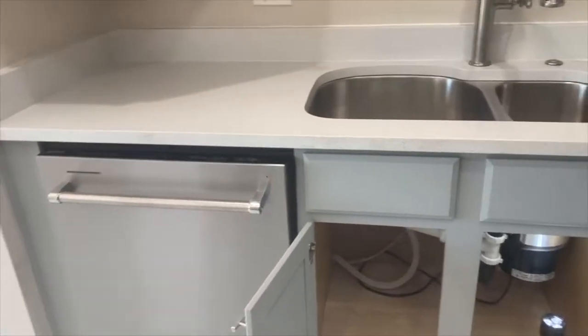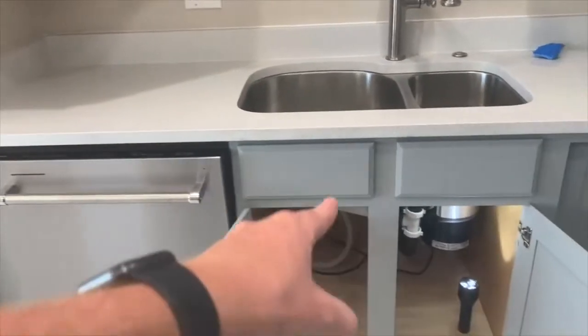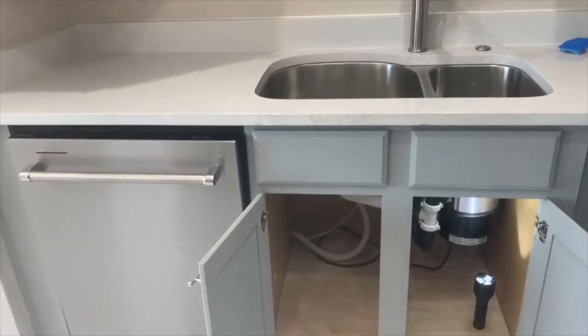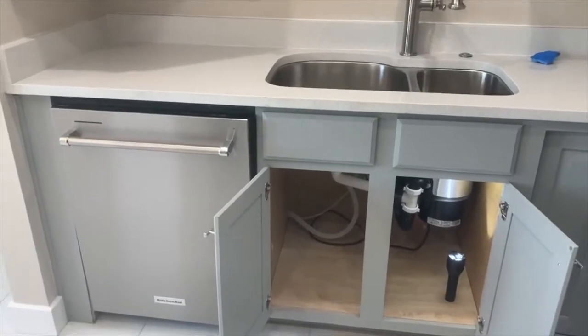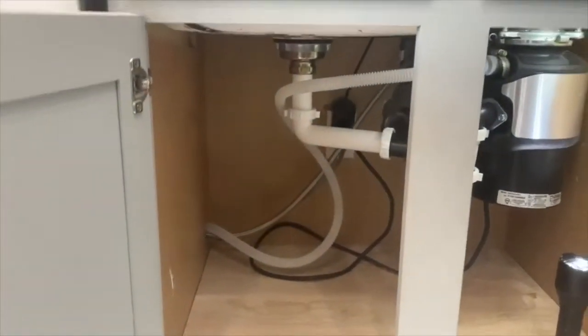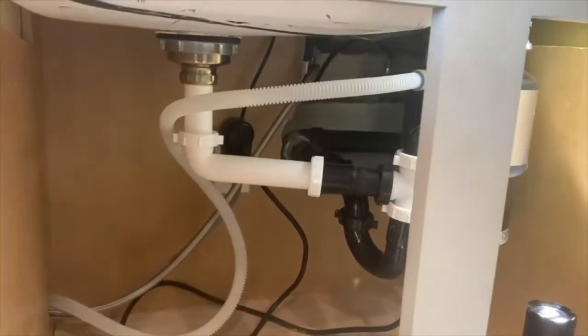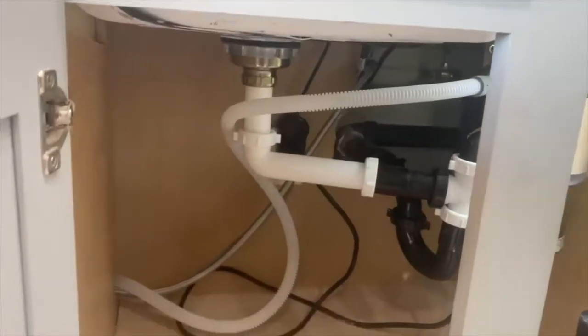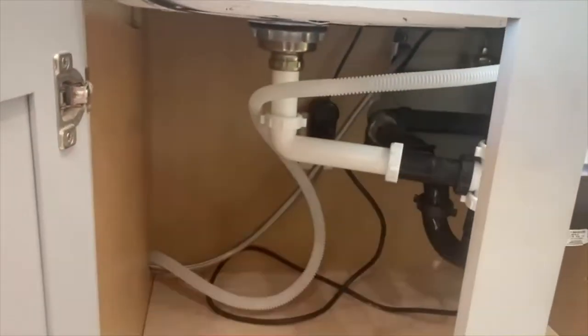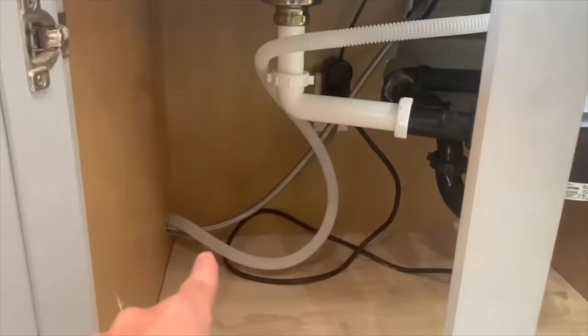Hello, this is Sean with Dwellinspect and in this video we're going to cover what a dishwasher high loop is and why you need one and how to quickly fix it. So your home inspection report may have just identified, just as this one, that the dishwasher drain line doesn't have a high loop — and you can see from the garbage disposal, which is connected to the drain line of the dishwasher, that it just kind of hangs lazily down back into the dishwasher.